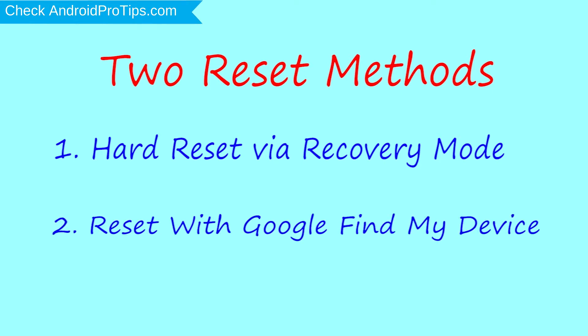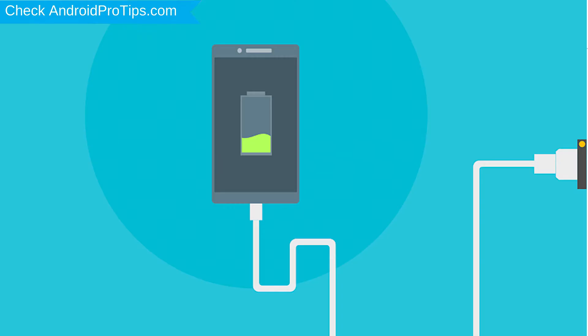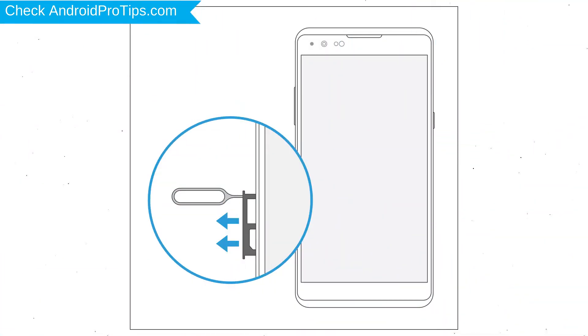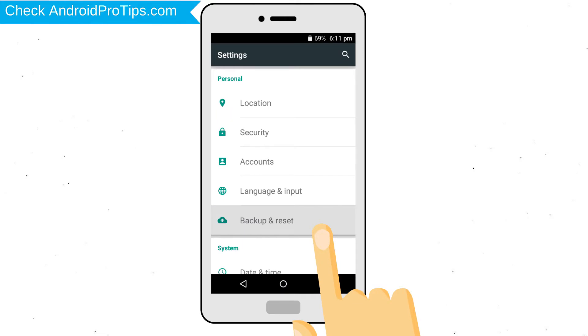Second method: reset with Google Find My Device. Before resetting your mobile, your battery must be above 50%. Remove SD cards and SIMs. Back up your Android mobile data if possible.